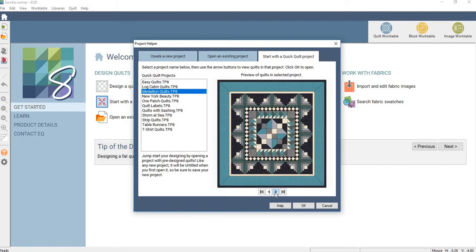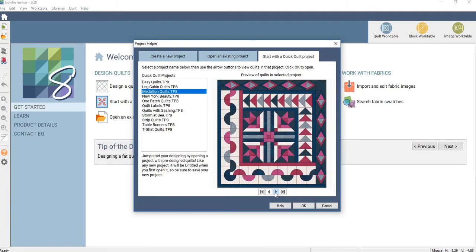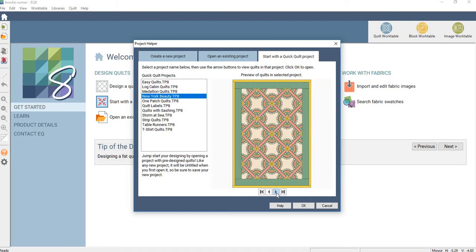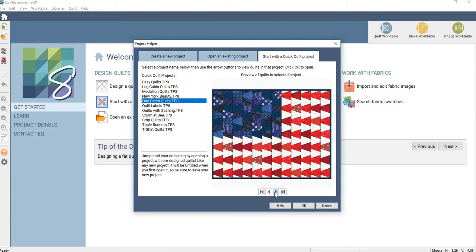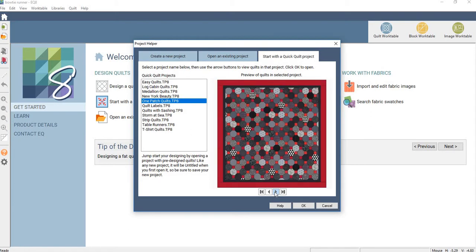There's medallion quilts where you start from the center and work your way out. Some nice ones here. New York Beauty. That is something I haven't done much of. One patch quilts — you can have your hexagons for the grandmother's flower garden with border, or you can do tumblers, tumbler flag, or diamonds, or rather triangles — isosceles triangle, I think it's called. And this one — snowball. That's more like English paper piecing. That would take forever.